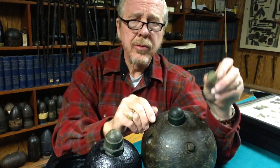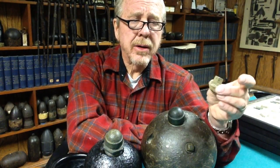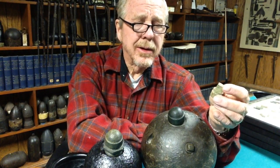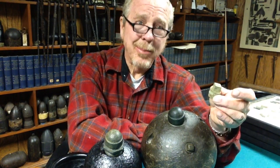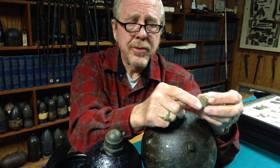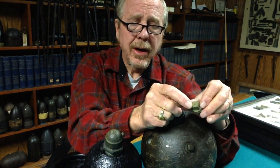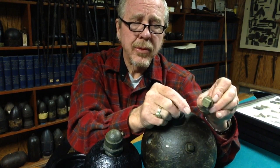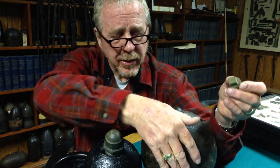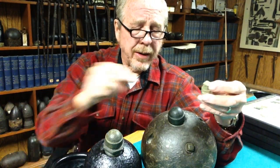They had a loading plug on the side that looks like a plumber's plug. If you dig one of these down at Blakely, it's probably not a plumber's plug and you should hang on to it. You can see the rough way it's made — it even had a lathe dimple in the top. That's one of the loading plugs that would go in here where they would load the powder after the fuse was in.